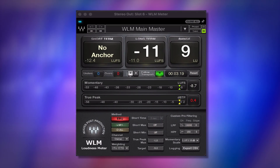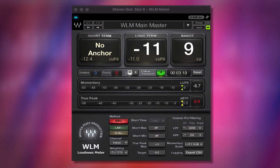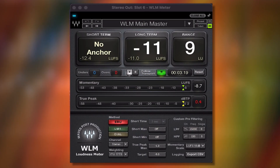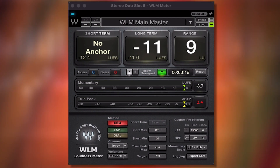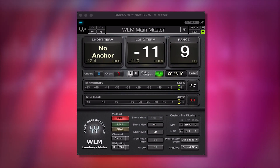Last but not least, one of the most important plugins to monitor your masters is the WLM meter. You can use any meter, but you want to focus on the LUFS and see what that's hitting. We're going to open up the limiter after and we want to get it around negative 9 LUFS — depending on your song you're always going to have to do this one special treatment.